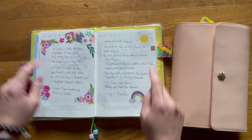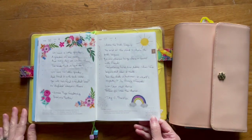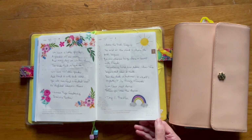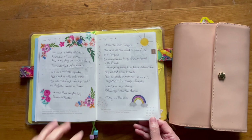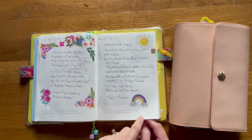The stickers are from Happy Planner. I really like the poem. It says: 'The end of the road is where the path begins. You can choose to go alone or travel with friends. Tombstones hold two dates — when life begins and when it ends. But the dash in between is what's important to family and friends. Live, love, and dance before you lose the chance.' I just felt this poem was really appropriate. Sort of hit home. Sometimes I think poems kind of pop up for me when I need to hear them the most.